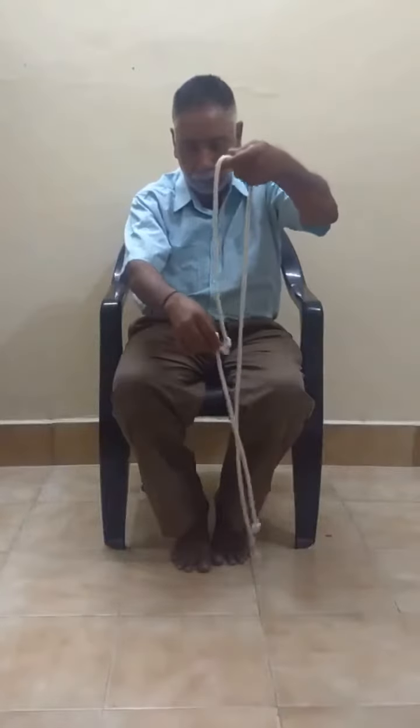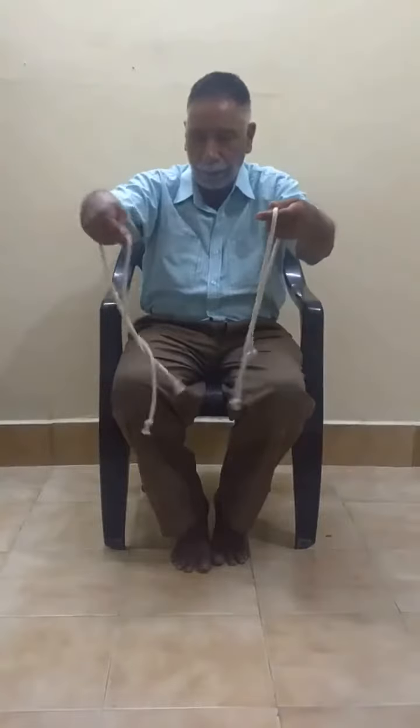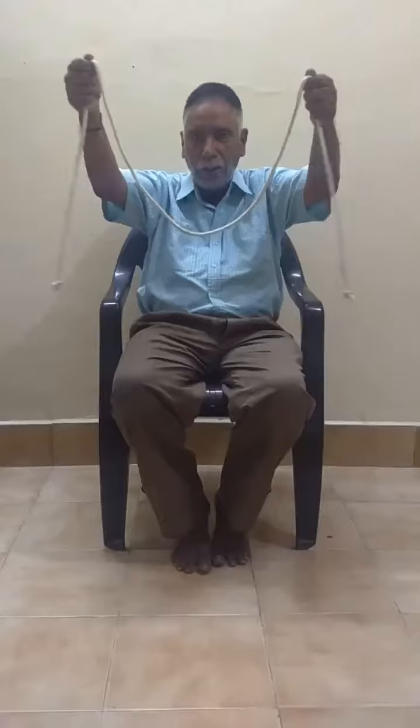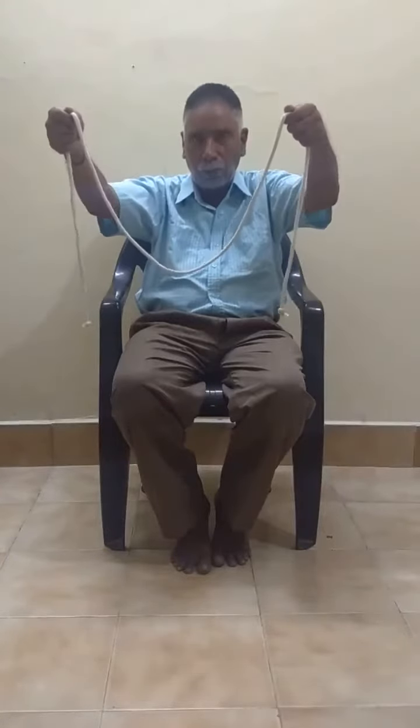Let us check out whether your statement is correct or not. Now you see I am having a single rope — not two equal ropes, but a single rope.